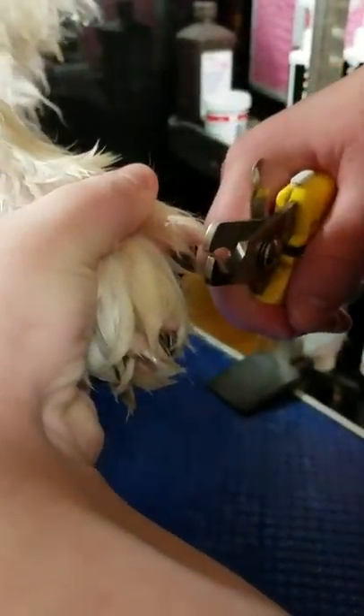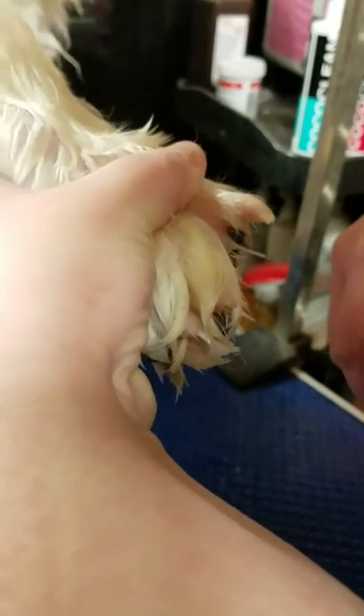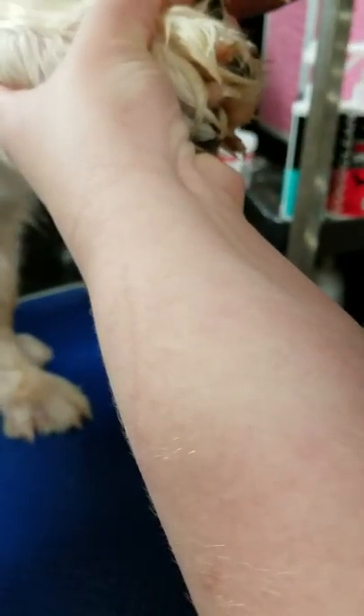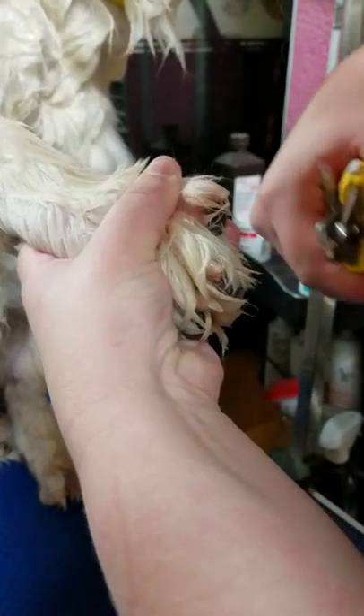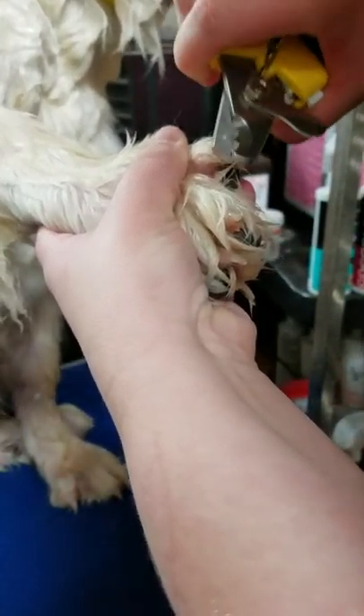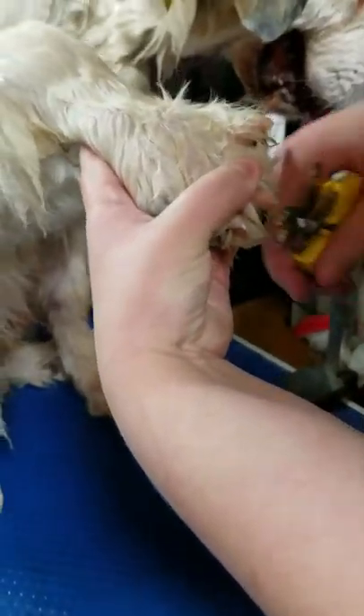You just kind of hold them and go — done. She goes around the edges. We don't want to take any more length; we're just kind of rounding that edge. We're going to do this to all of the nails.